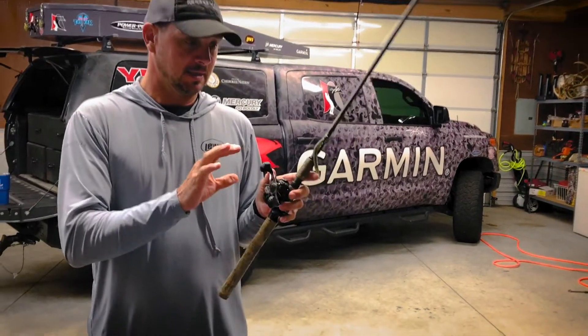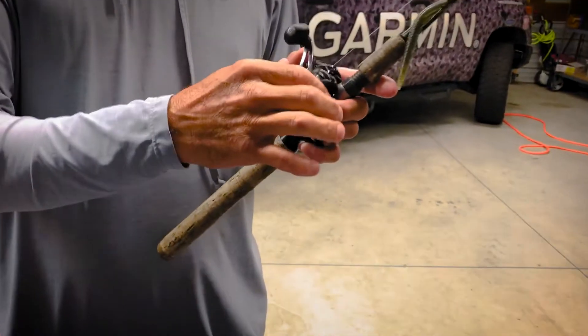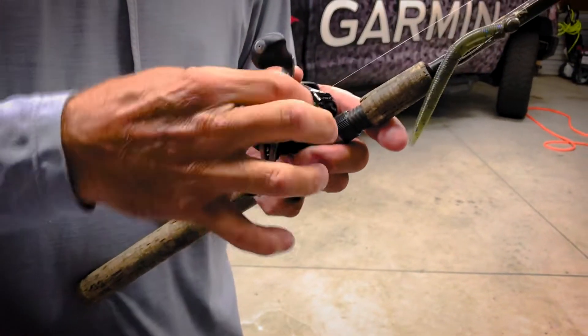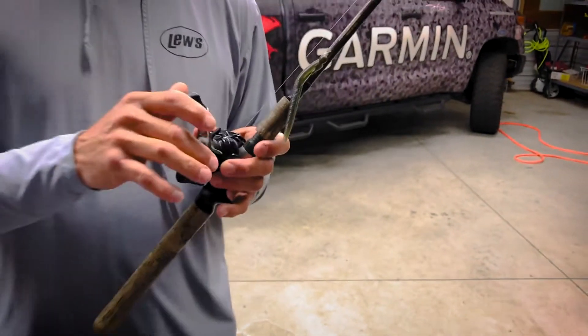One thing I like to do — I fish a lot with my drags all the way down, flipping spinnerbait and things like that — is I like to back the drag off. If I'm not gonna fish for three, four, five months, it just keeps everything in there the way it's supposed to be.